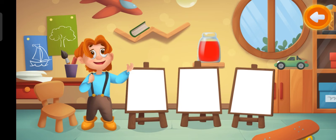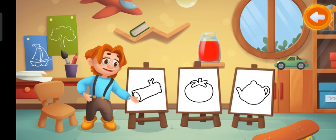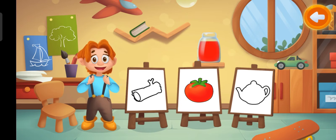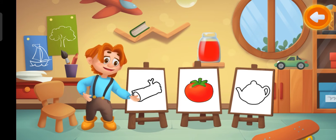This is red paint. What can we color with this paint? That's it! Red tomato.